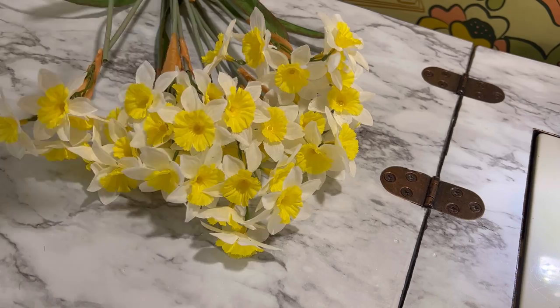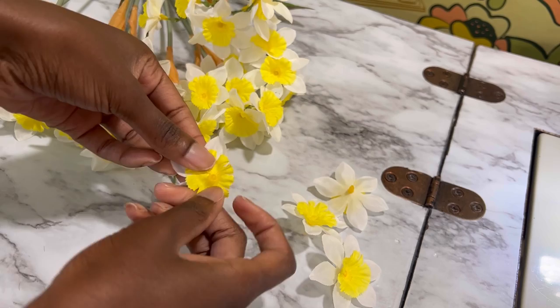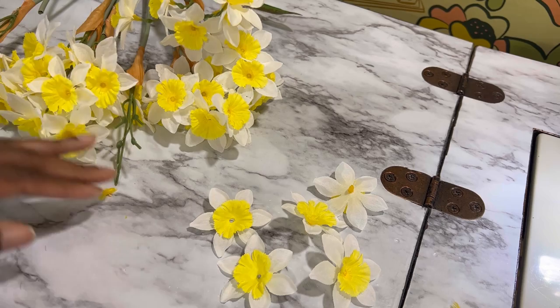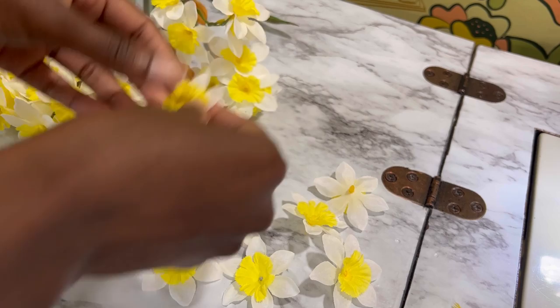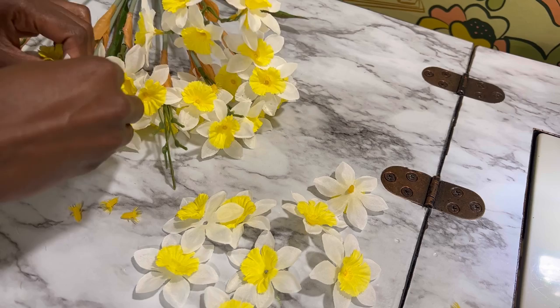Now it's time to add the embellishment. If you're not adding embellishment, you were technically done once you put your closures on. But I have these leftover mini daffodils, and I am pulling the flowers off the stems and taking the center plastic piece out as well, because we're going to use french knots to adhere these to the tulle. As I was doing this I thought I probably should have glued them if I was truly in a hurry. You can also sew a pearl into the center — there are all different kinds of options.